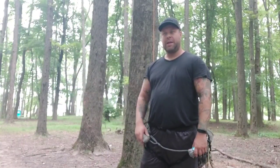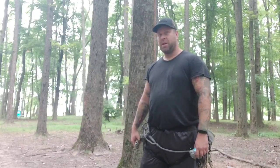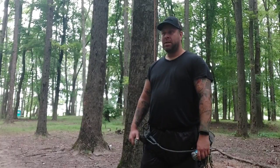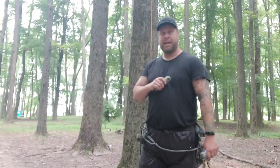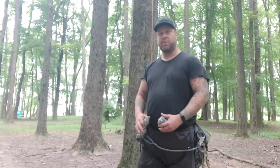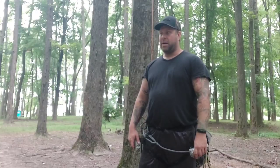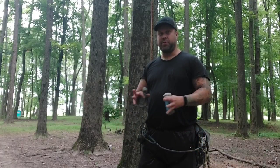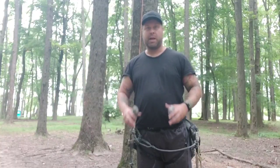Good morning, Saddle Hunters. In this video today, I'm going to show you why, if you're one-sticking or repelling and you have all the gear, why adding some SRT equipment is a great idea. I have been SRT climbing for a few years now, and it had its limitations, which led me to the one-stick and the repelling gear. And the two just work great together, especially if you have a really good, well-rounded kit.